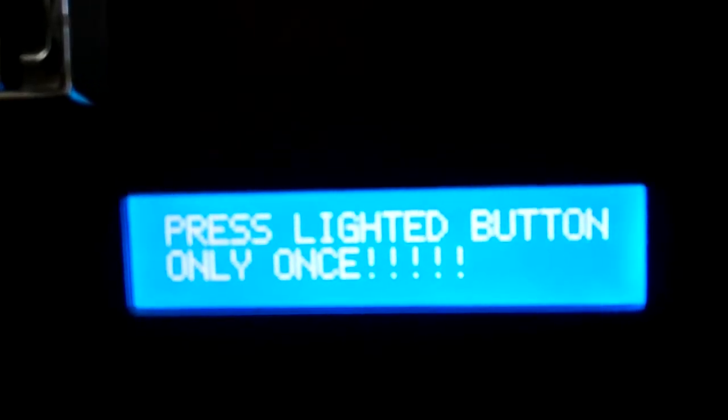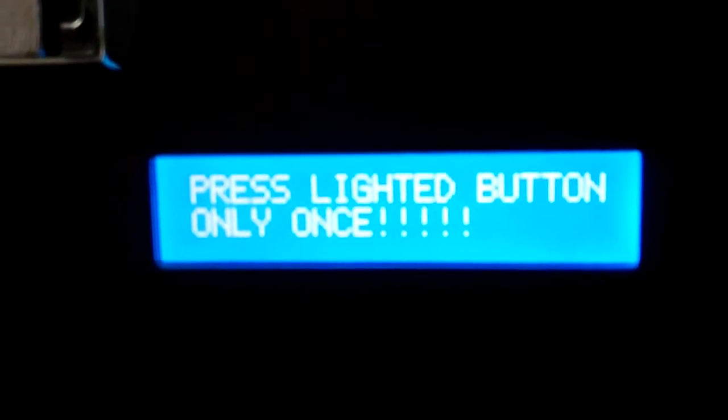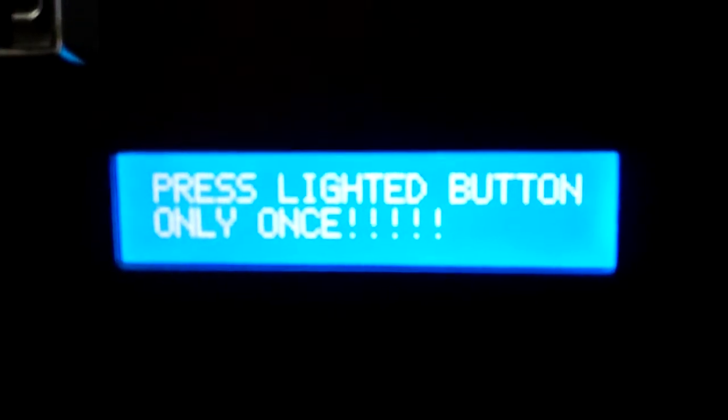On the display it's a very simple message telling you to put in your money. All these messages can be changed to any language that you desire. Our customer who ordered three of these machines will be able to change the message to whatever they desire in Spanish.